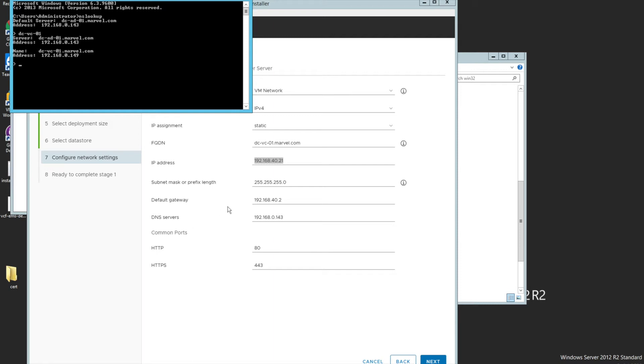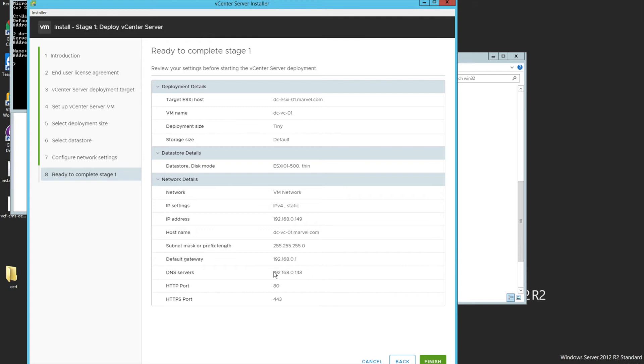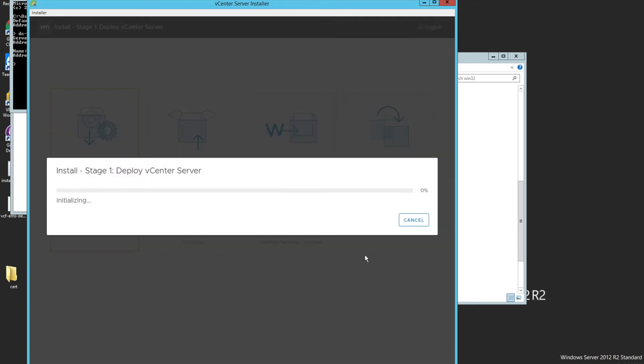Let me do an nslookup to validate that DNS is working. Yes, looks good. My IP is ending in 0.149, subnet mask is correct, gateway is 0.1, DNS server is set. Everything looks good, so let's click Next. Review everything on the review page, and once you've cross-checked, click Finish.